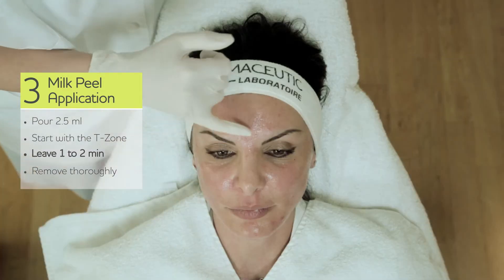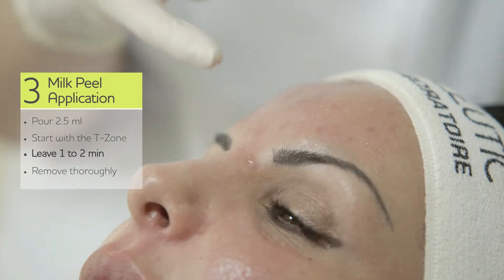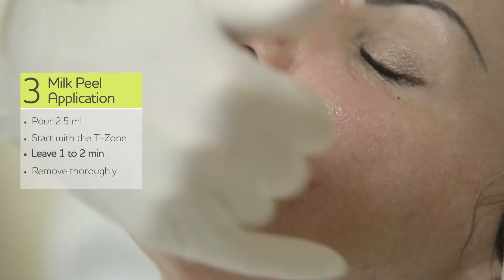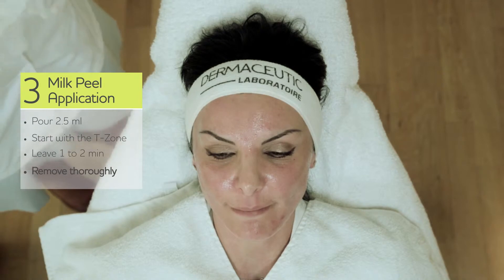We see a reaction — a kind of erythema. It's a mild to moderate erythema on the forehead, chin, and also very evenly and nicely distributed on the cheeks. And now we can remove it.